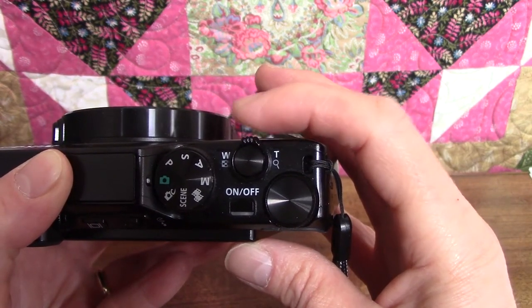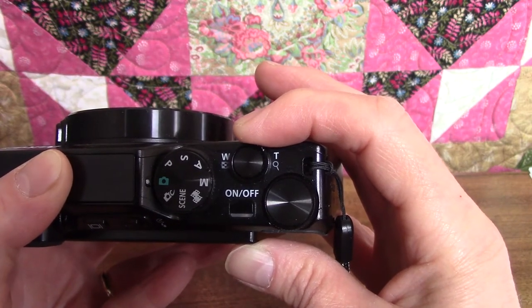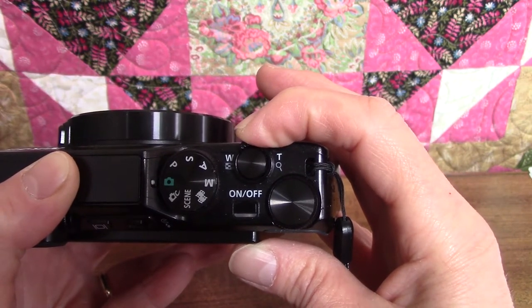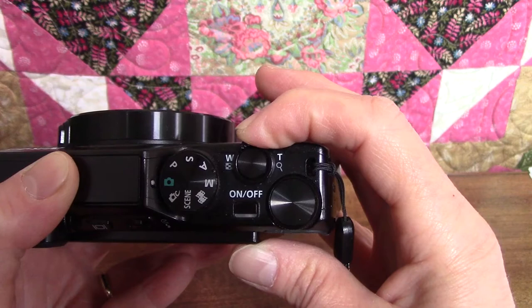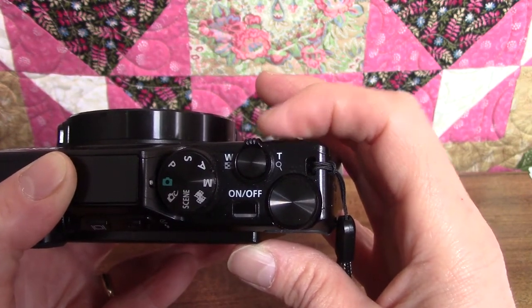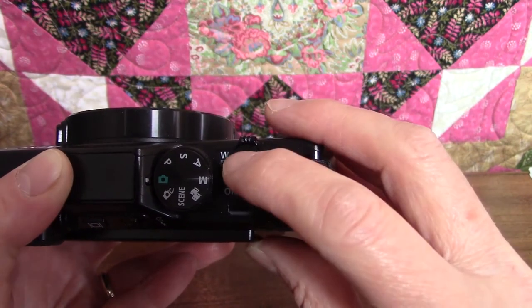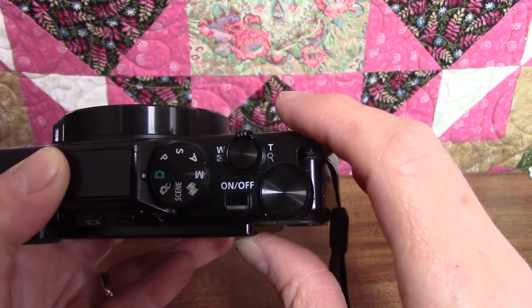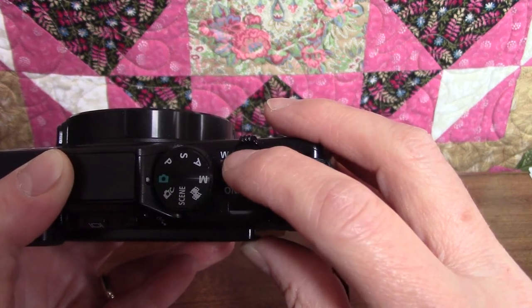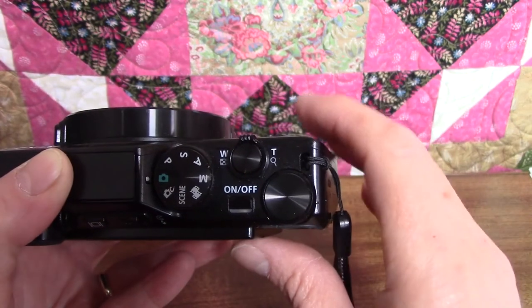You put your finger on the little nubbies at the top and pull towards the T, which stands for telephoto, to zoom into your subject. Or you push towards the W to zoom out — the W stands for Wide Angle. When you have your subject framed the way you want, you push the shutter release button halfway down and the camera will automatically focus. When your subject is in focus, you depress the shutter button all the way down to take the picture. I'll actually show you how this is done in the next video.